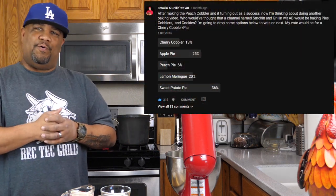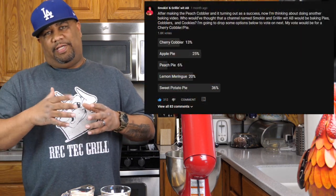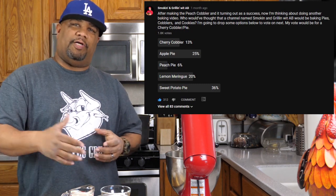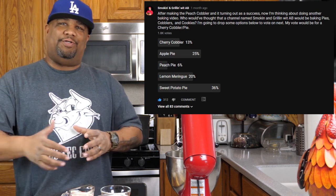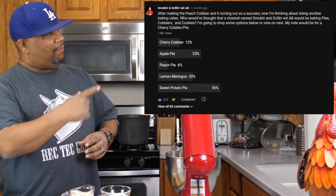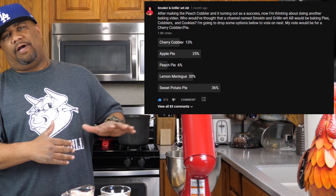I know it's been a while, but I put out a poll and you guys said that you wanted to see the sweet potato pie — my version. Super simple, and for those of you guys that ain't never made it, it's simple no matter how you do it. By looking at the poll in the order how it was voted, that's how we're going to make these desserts. So with that being said, we're going to get right into this video.